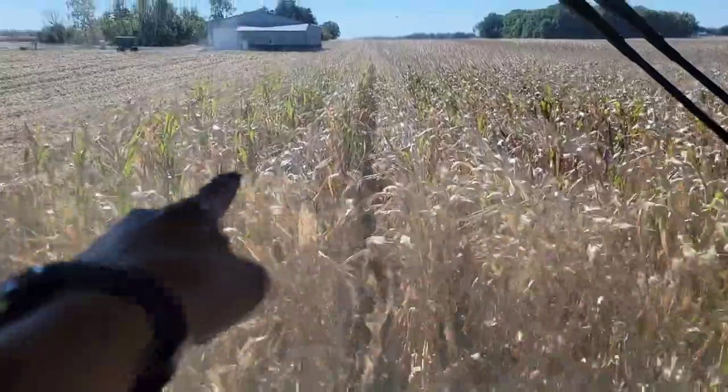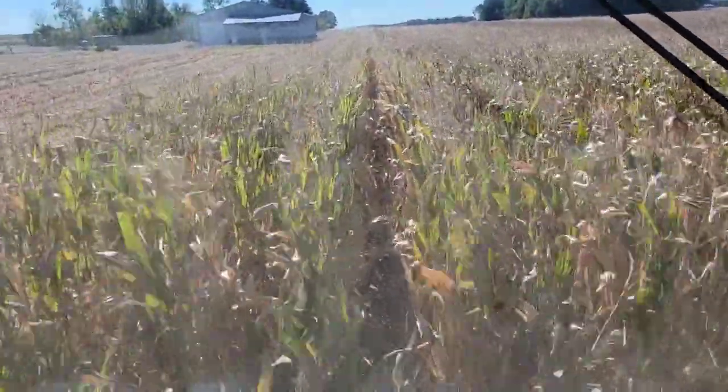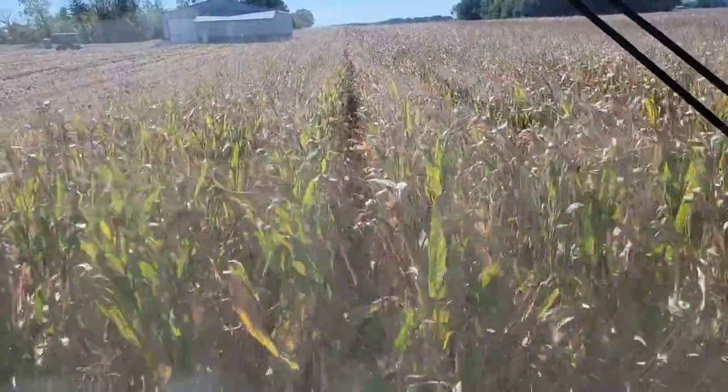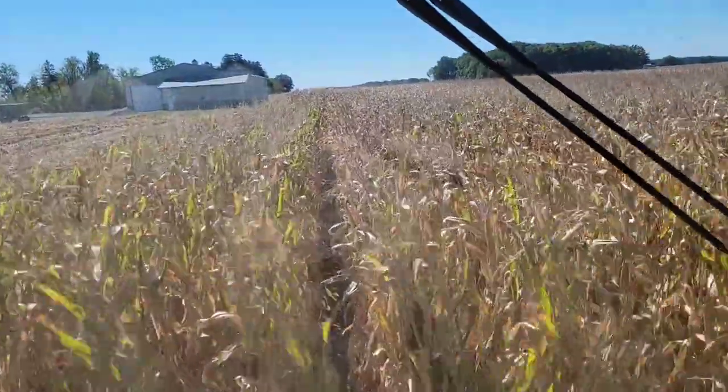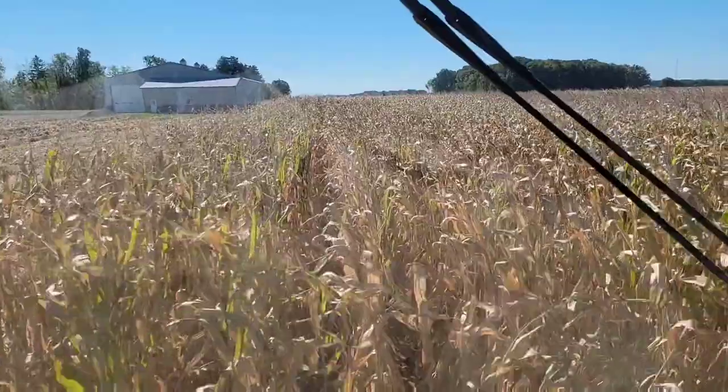You can also see we've got a little bit of green left in some of these full season hybrids. I think they're black layered — they just didn't die as early as some of the earlier stuff, but they've got that late season plant health. This one looks really good.